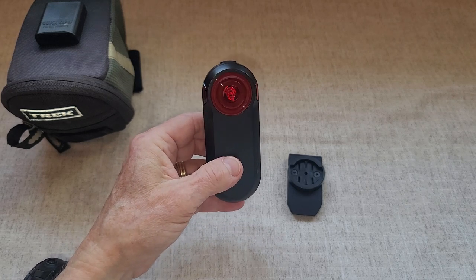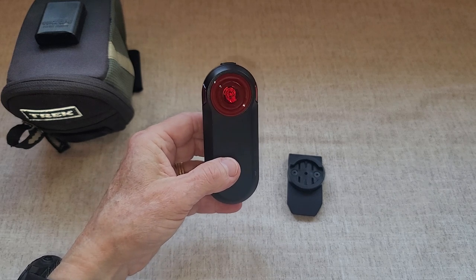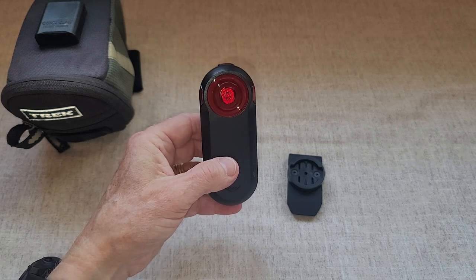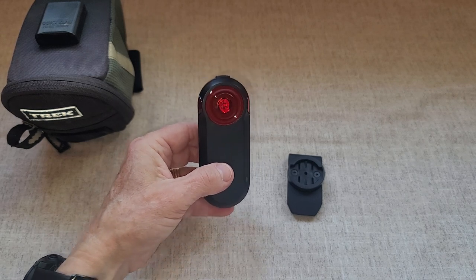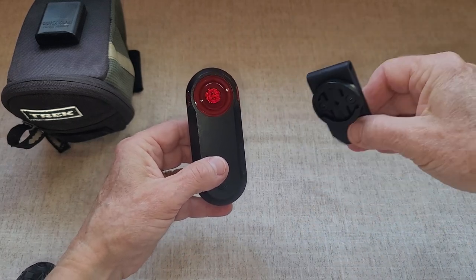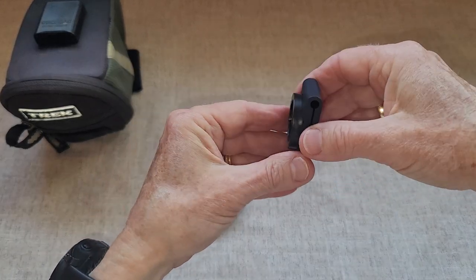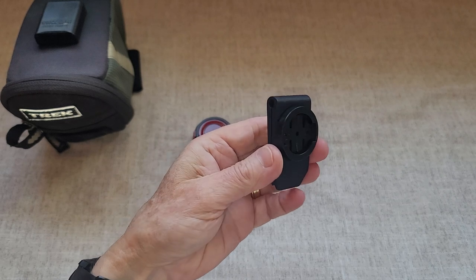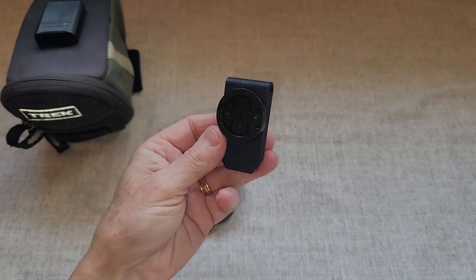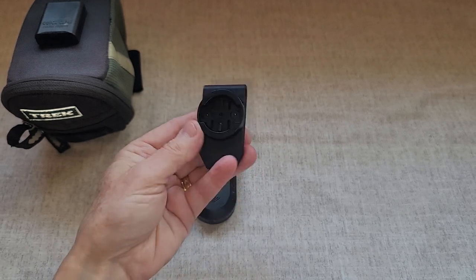I really didn't want to move all my tools over to another bag, and I was wishing for a way to connect the Varia to my bike bag. I was super excited to find this clip here — the Cam saddlebag clip, made especially for the Garmin Varia.